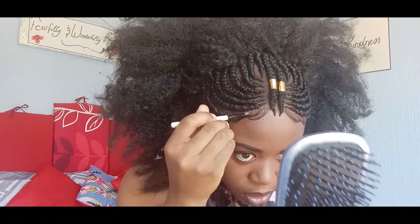I'm going to take my foundation and a small makeup brush, and I'm going to use the foundation to go over these parts on the wig to make them look more natural.